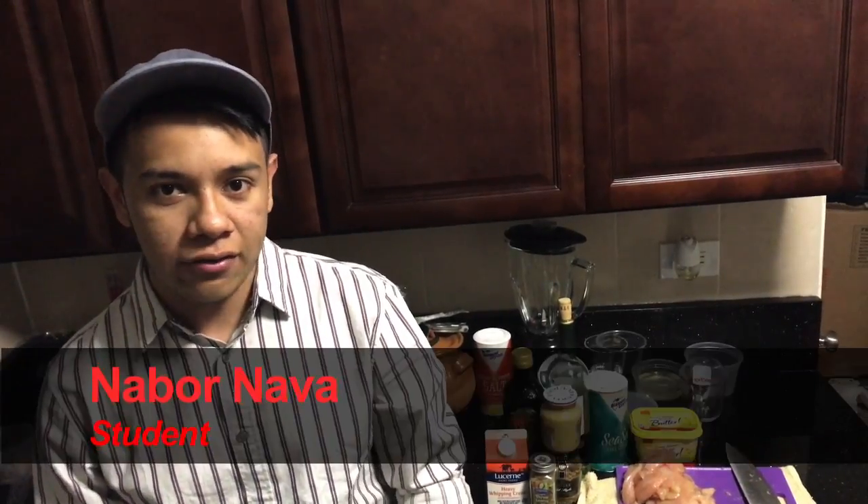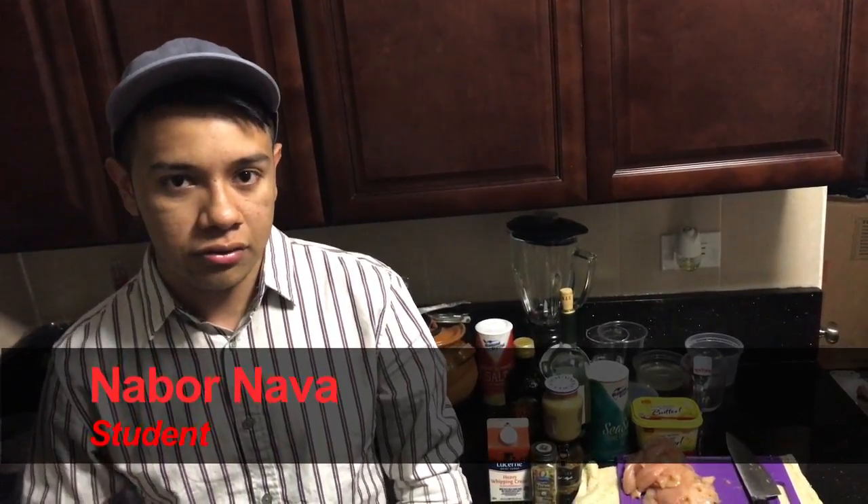Hello, my name is Nabor Nava and I'm going to introduce to you how to make a French recipe known as Dijon mustard chicken.